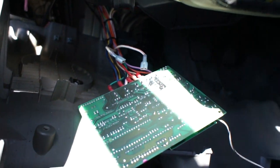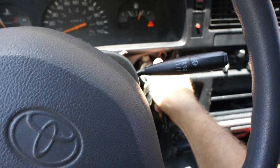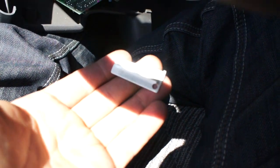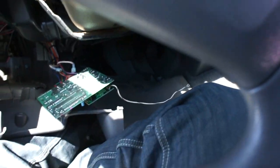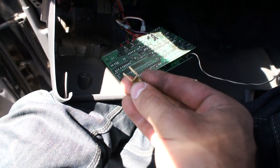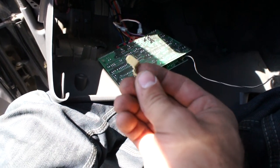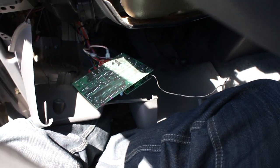Now if I turn the thing off and go to start it again, there's nothing — because I'm not connecting those wires anymore. The edges of this can opener are pretty well suited to jamming into these electrical connectors. After I got that proven, I went inside Kragen and found this Y-adapter, which should more permanently connect them. And that's the story of how I started my truck with a can opener.